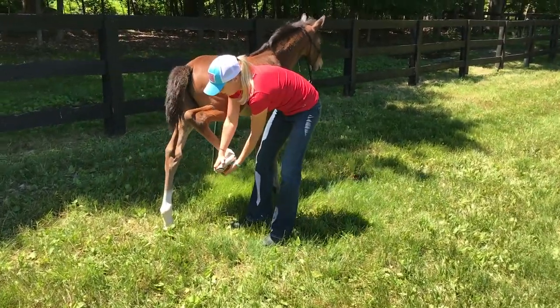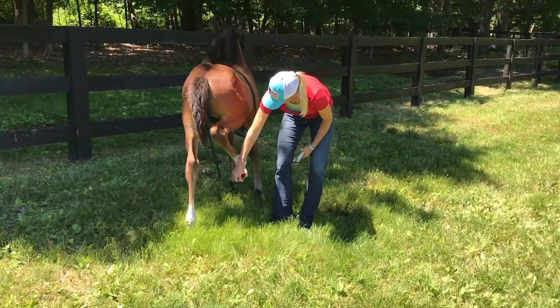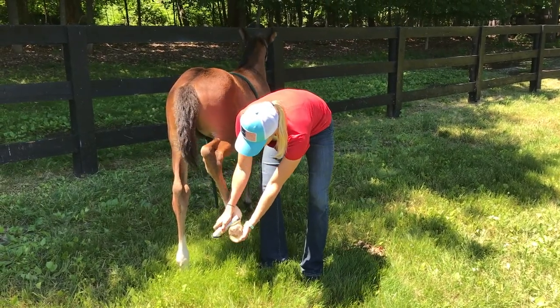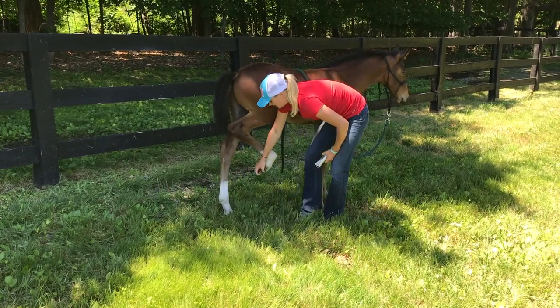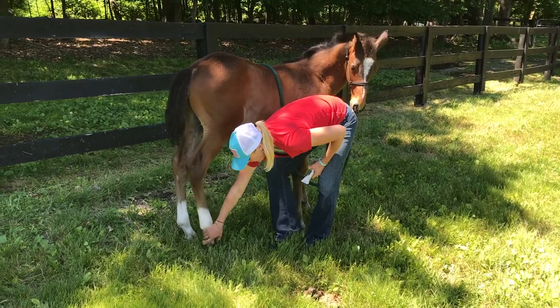If he struggles, I'm just going to see if I can keep a hold of that foot. It's really no big deal that he's trying to walk away — part of it, he's just trying to gain his balance too. I'm going to try to keep this foot lifted up while he does it, so he doesn't learn that when he struggles, I release.